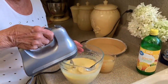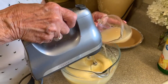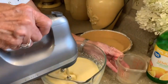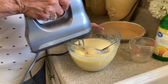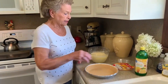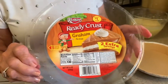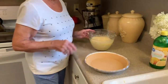Turn your mixer on low and start adding your lemon juice — one cup of lemon juice. Now the mixture is well blended. This is just an already-made graham cracker crust. It says two extra servings, but we don't consider it two extra servings — we just consider it extra large servings. My family loves dessert just like I do.